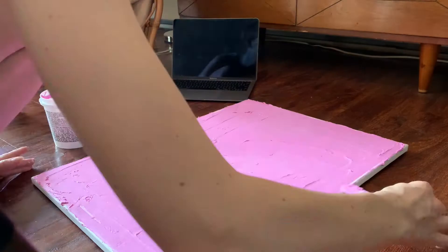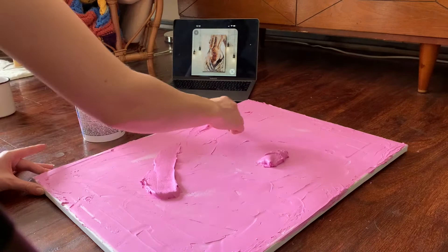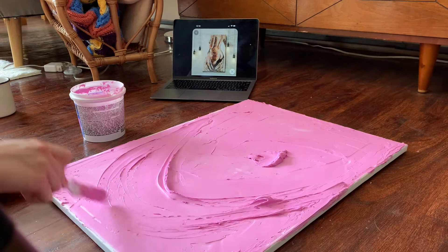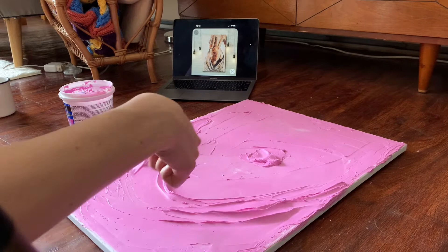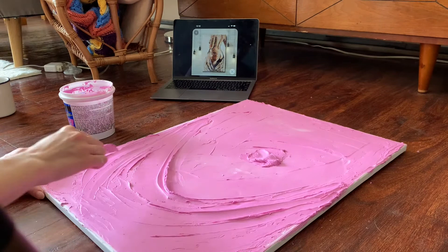That looks like a pretty good base, so now I'm adding a big chunky amount to start working on that fabric piece hanging down from her body. I kind of dumped a little bit in the middle of the canvas to work from when I needed more, which is helpful because it's hard to scoop from the container. As you can see, I was really working that right-hand side — I wasn't happy with it and had to keep going back in, adding and scraping until I got a nice shape.